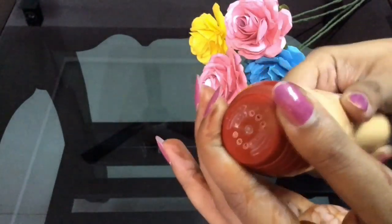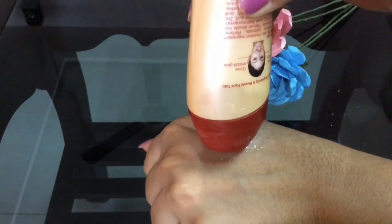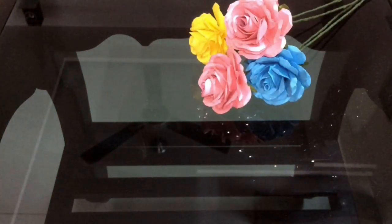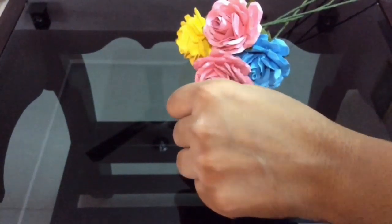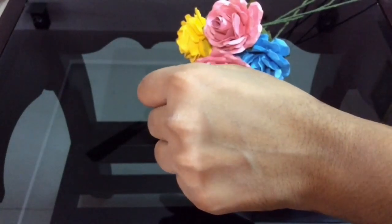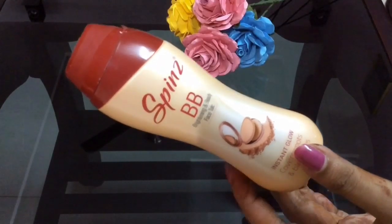You have to rotate the cap like this and take the product out. You can see the consistency of this, and coming to the fragrance, I really loved it — it's just awesome. It blends into your skin very quickly within a few seconds. Now let us see the top 5 uses of this Spins PB Talc.